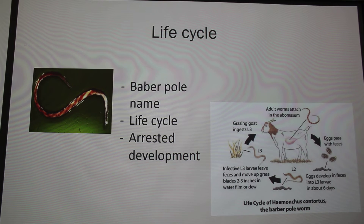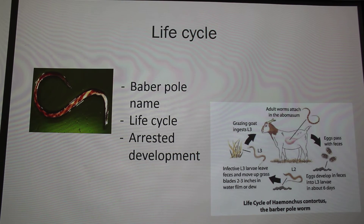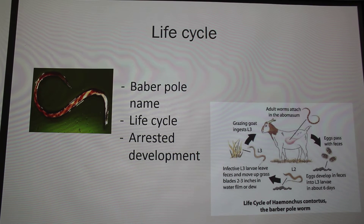Before we go on — goats are ruminants with four stomach compartments. The abomasum is the true stomach, the last compartment before the small intestines start. The larvae embed specifically in the abomasum.